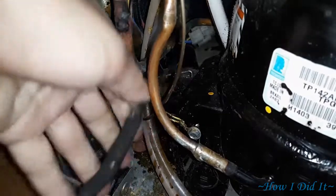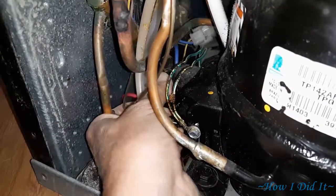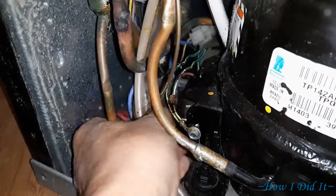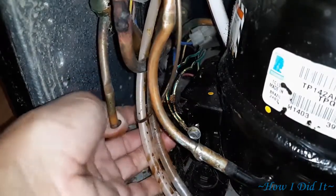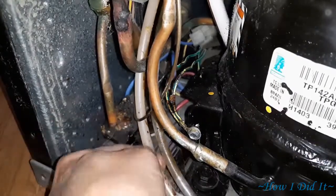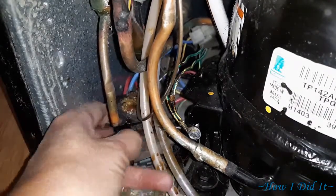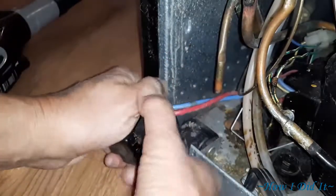A pair of needle nose pliers undoes the metal clip that goes around it, and you go ahead and patiently wiggle it back and forth. You'll get it to either release by itself or it'll have the other part that just plugs into the compressor as well. It took me a couple minutes to get it around stuff to where I didn't bend any wires or any of the copper plumbing and whatnot that was in there.